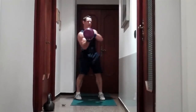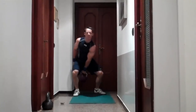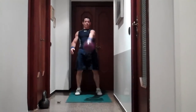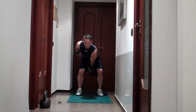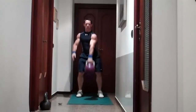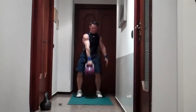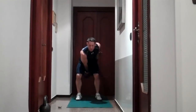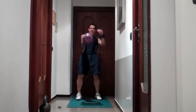Next exercise is a one-hand swing. Swing it behind you. Keep your lower back flat, chest up. You're going to do 30 seconds each hand. Switch hands. Notice how your heart rate's really racing.